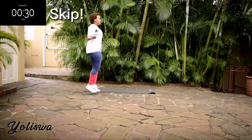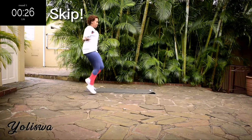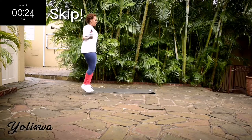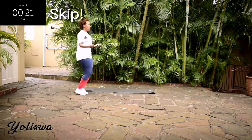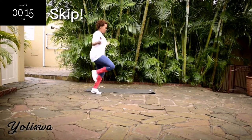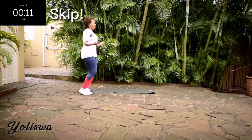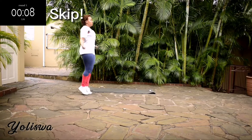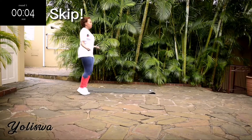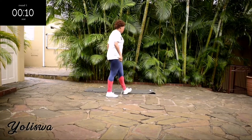Remember to engage your core. Keep on going. 10 seconds to go. Good, take a 10-second rest.